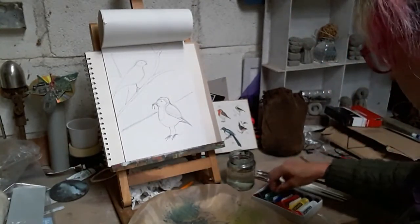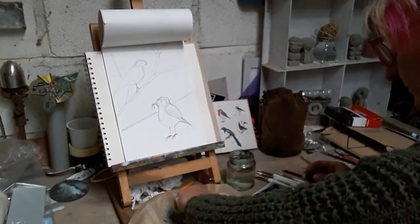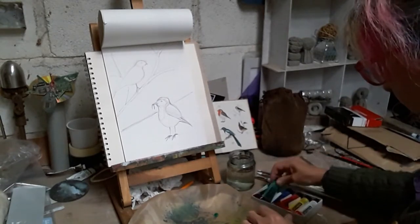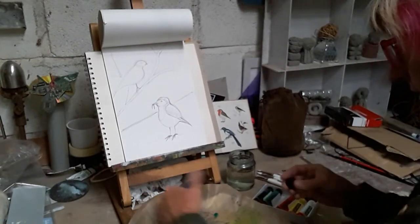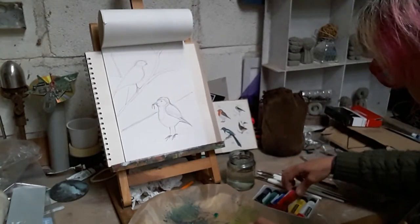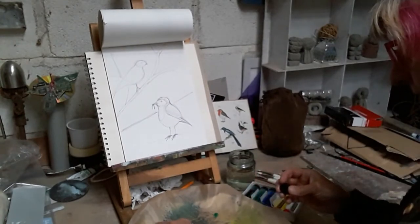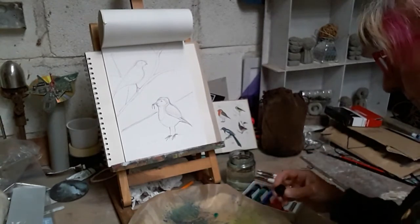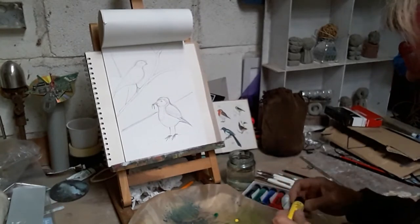Right, I'm going to put some washes in to start with, just to put a bit of background in. A little bit of green there. And I'm going to mix up some brown for the background - I'm not going to use the black, I'll save that for another time. A little bit of red, a little bit of blue, a little bit of yellow. I'll put a little bit of yellow in with the green as well - nice spring grass.